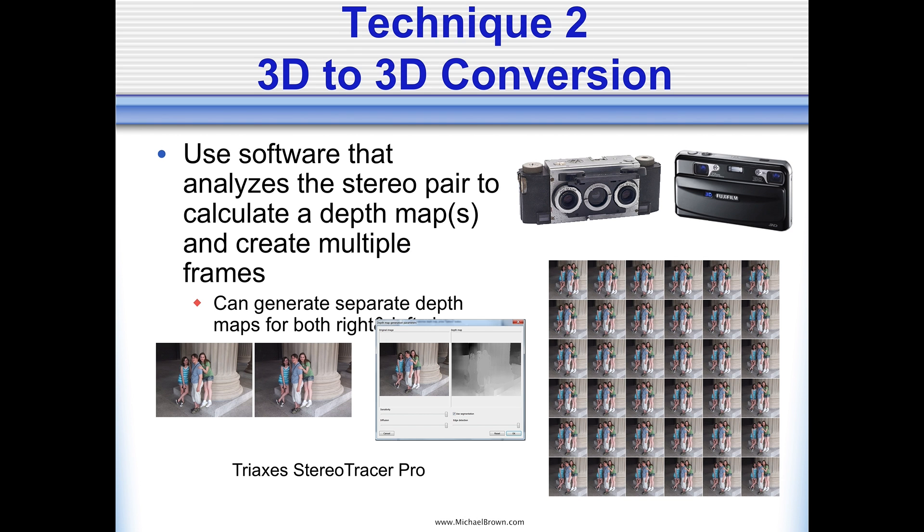Let's talk about conversion two: you have a stereo pair. It could be two images made using the cha-cha technique, made using a vintage stereo camera like the realist, or a Fuji W1 or W3. TriAxis Stereo Tracer Pro will allow you to take the stereo pair, generate a depth map, and the depth map can generate a series of frames. A fairly recent development — the past year or so — Stereo Photo Maker can also do this similar process to generate a depth map and a series of frames. Not as intuitive as the TriAxis software, but Stereo Photo Maker is free software and it's pretty cool that it can do it at all.